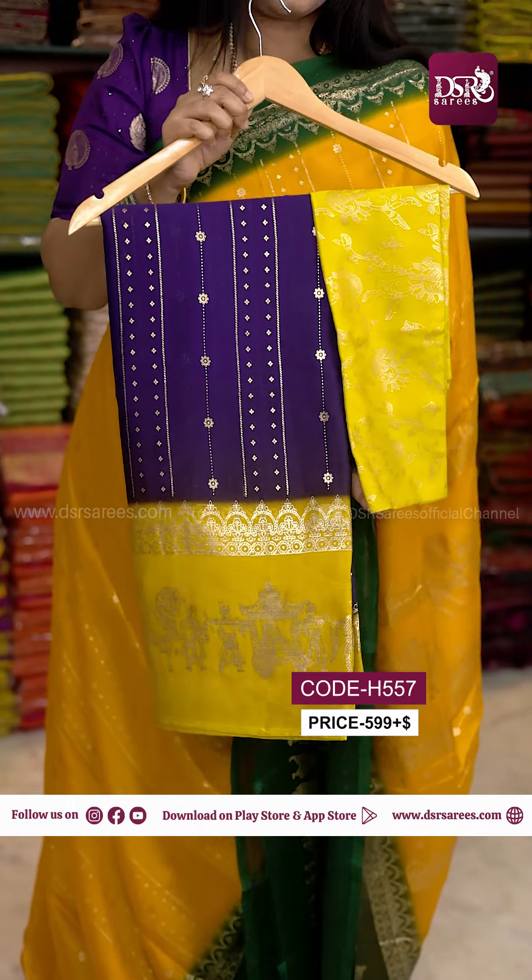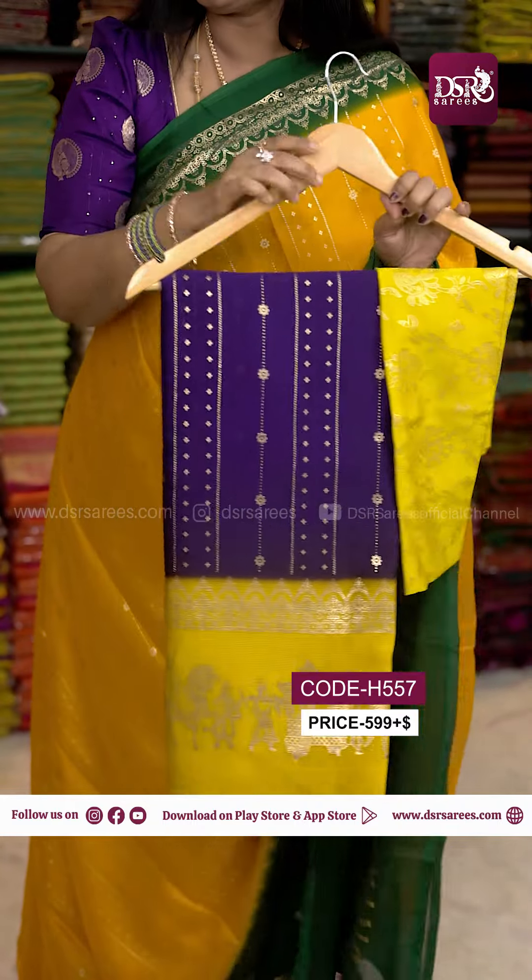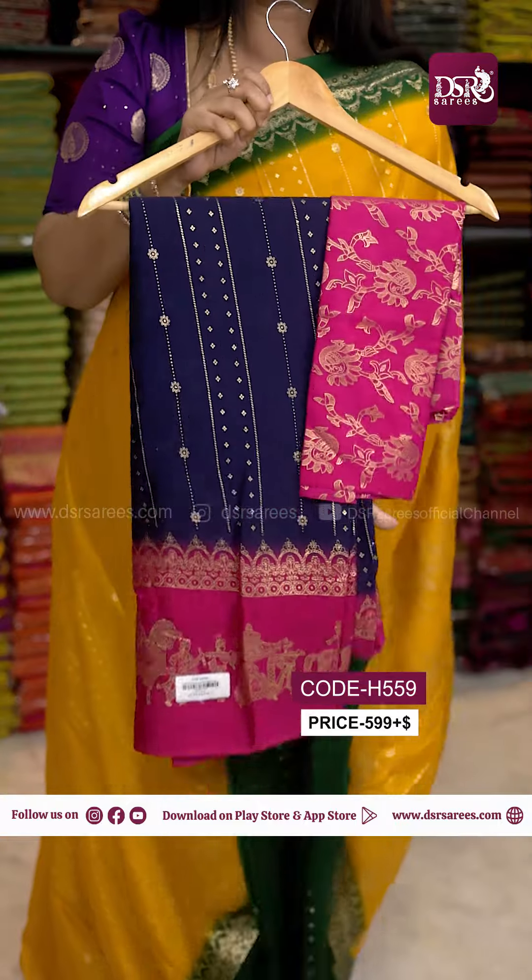Lavender with a Lemon Yellow color border. Last one is Navy Blue with Rani Pink.